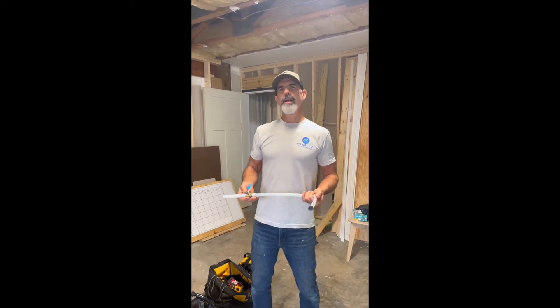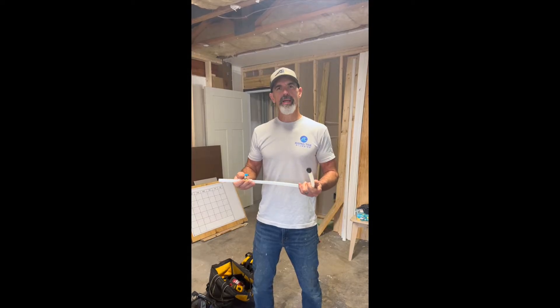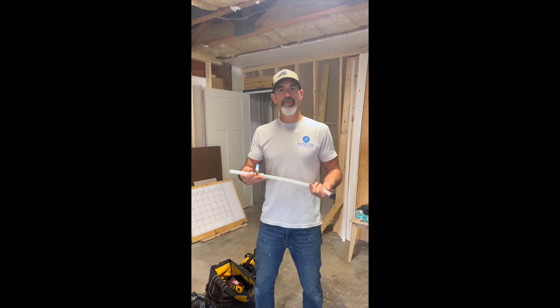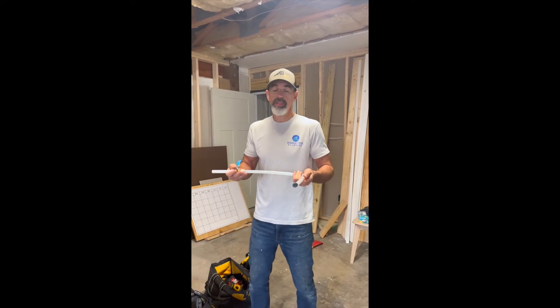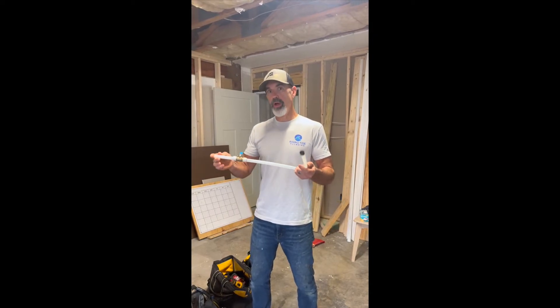Hey guys, my name is Jeff with Rising Tide Plumbing. I've seen a lot of videos on YouTube of guys taking PEX-A pipe, putting it in the freezer, and seeing how it holds up after it freezes for a while. One thing I've noticed that guys haven't been doing, at least in the videos that I've seen, is putting the pipe in the freezer under pressure.